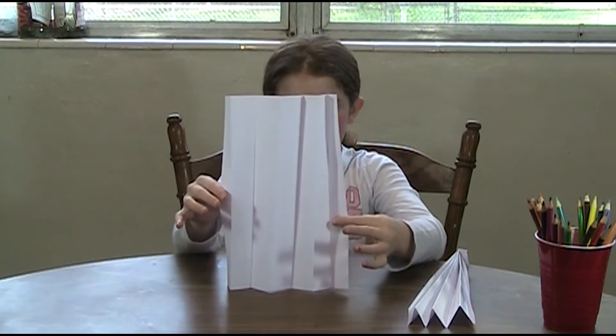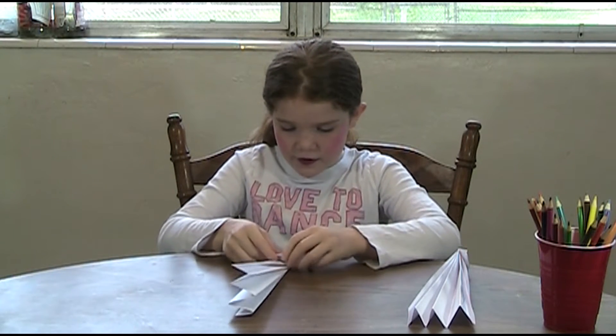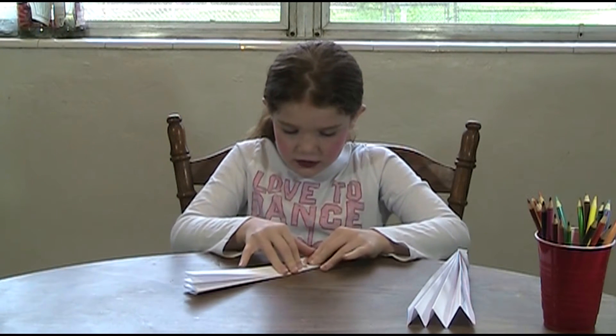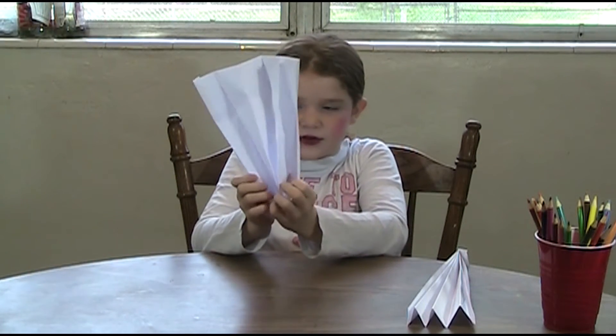So it's going to look like this. And then you put it back together, then you fold it like this. Like this, and then you spread it out. And there you have it.